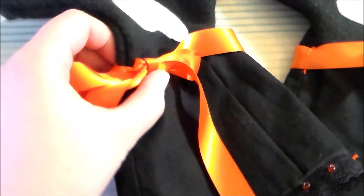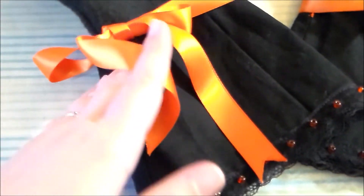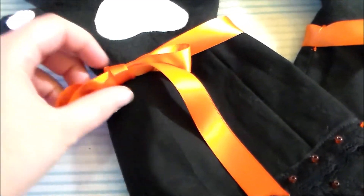I also tied some orange satin ribbon around the center of the glove. I had originally wanted to use the same glitter ribbon that I used on the corset, but unfortunately it was a little too stiff to tie in a bow, so I used this instead.